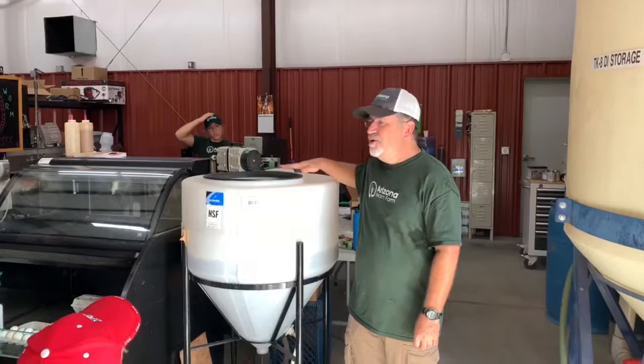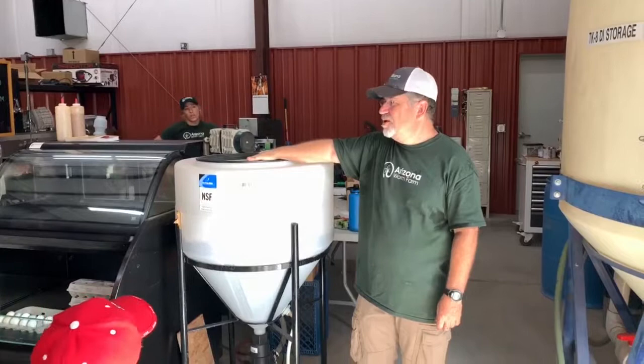We check these under our microscopes to make sure the microbial activity is doing what we want. So that's it — that's a quick tour of the Arizona Worm Farm. We really appreciate you coming down, and there's somebody here all the time who can answer whatever questions you have.